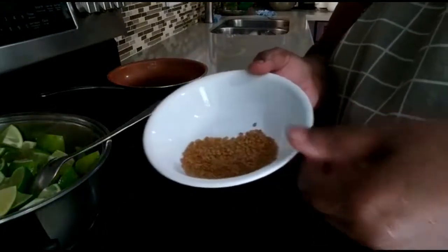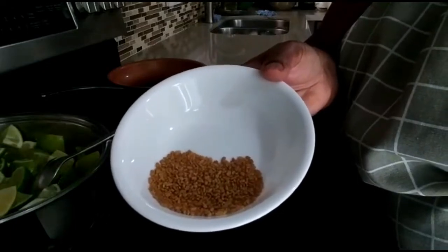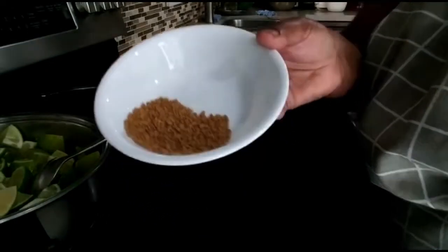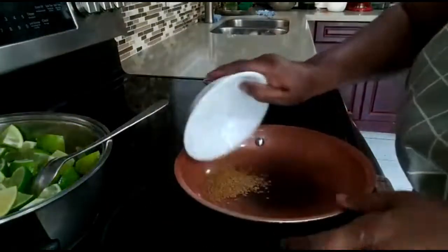While it's cooking, I'm going to show you the spices we need to dry fry on the frying pan. This is one teaspoon of fenugreek — I'm going to put it in the frying pan.